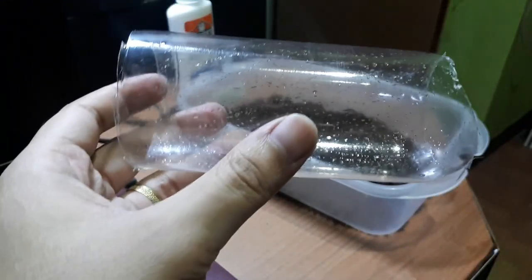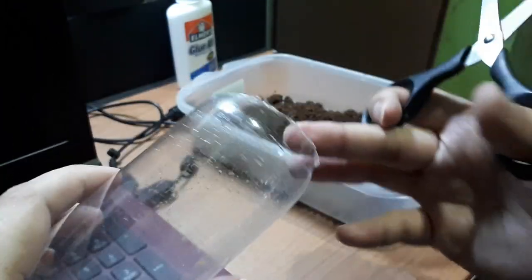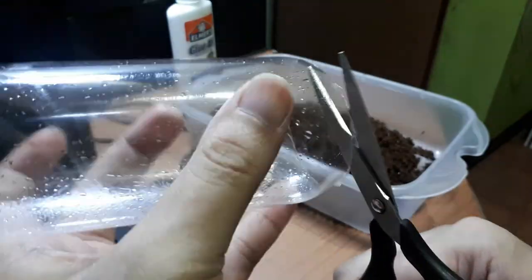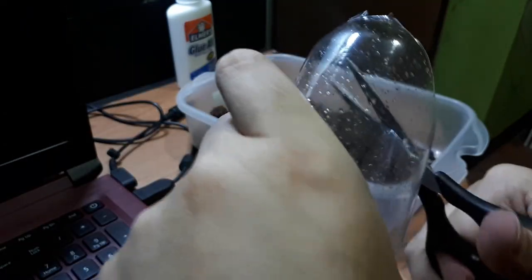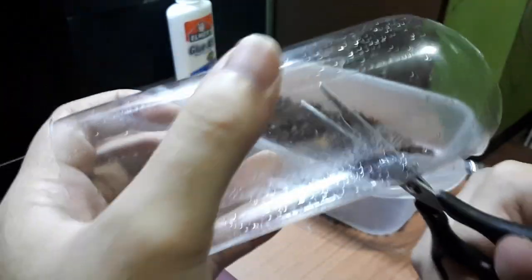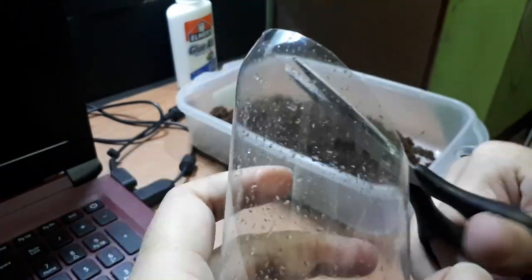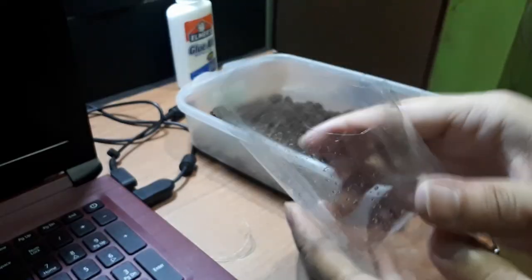So here's our finished cut product. It's up to you if you want to do some curves or shapes in here. Like I said, it actually doesn't matter if you cut it smoothly or correctly because this will be covered entirely with coco peat.